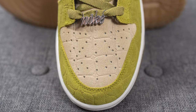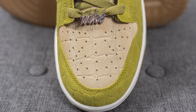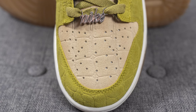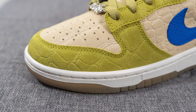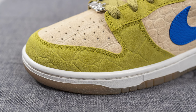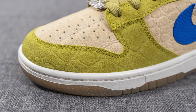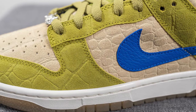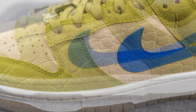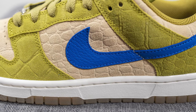Jumping straight into the details — on the toe box you'll see this is covered in what Nike calls croc suede, a heavily embossed suede that, while not real croc skin, has a strong resemblance. I opted for the sesame colorway, inspired by the turtle's front shell. Surrounding the front toe cap we have more of that croc suede in moss, inspired by the turtle's skin. The same material also covers the eyelets, and the mid panel features sesame-colored croc suede.